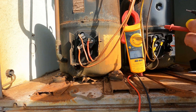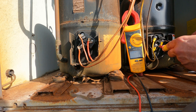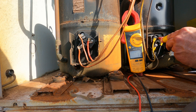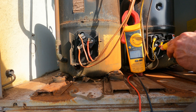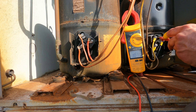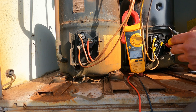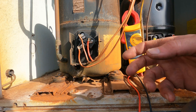Here we get 1.3 from start to run, start to common 1.2, common to run 1.1 — but still pretty close. If I hold it on start to common to run: 1.3, 1.2, and common to start again: 1.1. They're all very similar. So when testing a three-phase compressor, what you pretty much want is your windings to be very similar to each other.